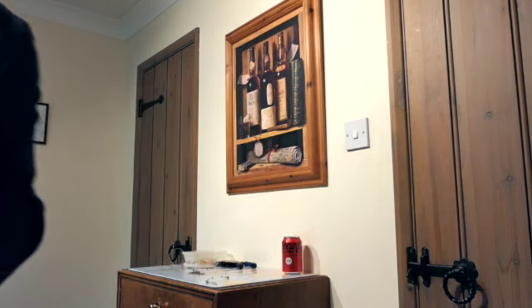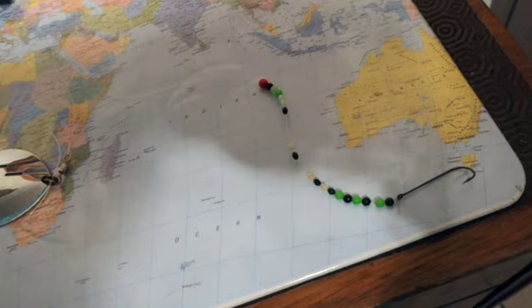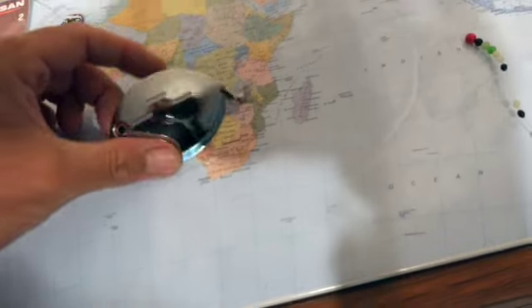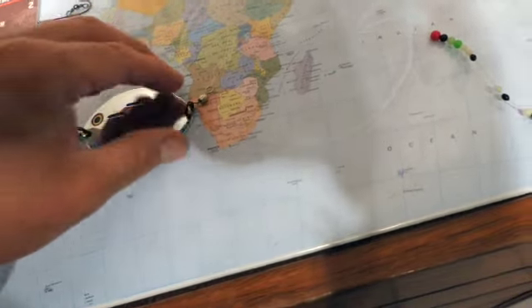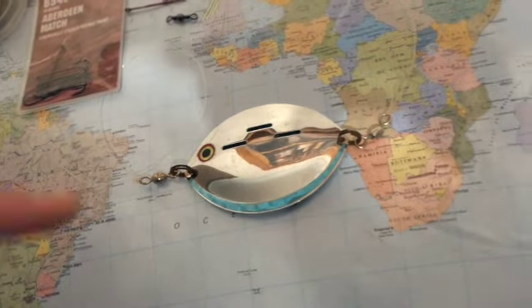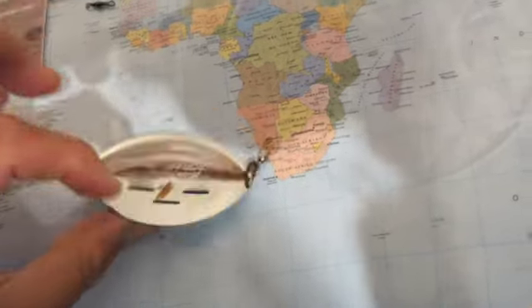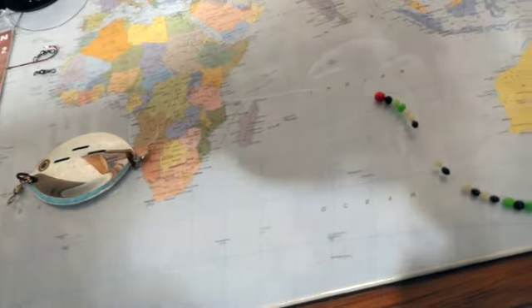I'll just grab the camera and show you — I've just pre-tied it. So this is basically it, and it's based around this spinner here — this metal spoon — as an attractor, a fish attractor to get the fish in the mood. As you can see it's got some little gaps in it, some shiny stuff, and an eye, so you can see how flashy and effective that would be fluttering along the sand looking for plaice.